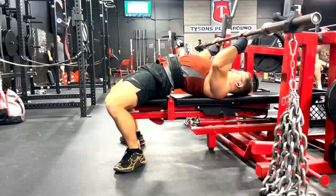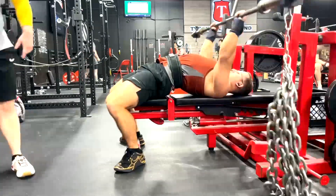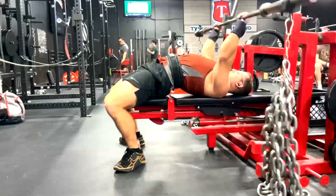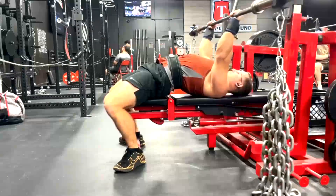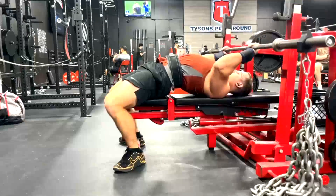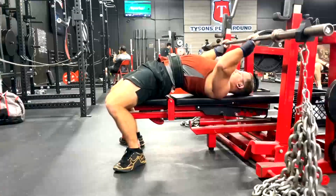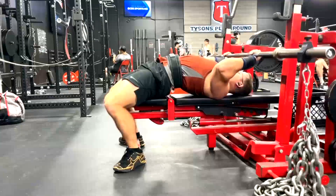Because his elbows have been feeling a little beat up from all the JM presses, we went over to JMs with chains and he pointed out immediately that it felt better. This is usually our go-to for people who do JM presses for long periods of time. This is a very elegant solution if your elbows start to hurt — especially if you've done the band work to build the tendons — go over to accommodating resistance.